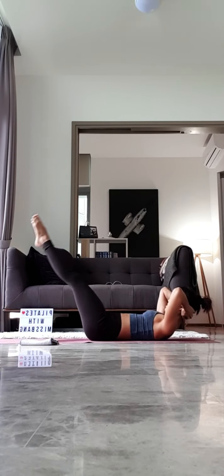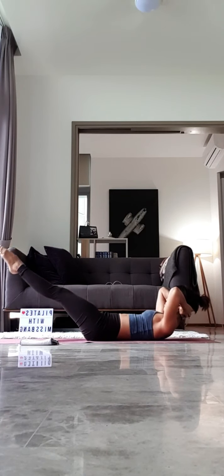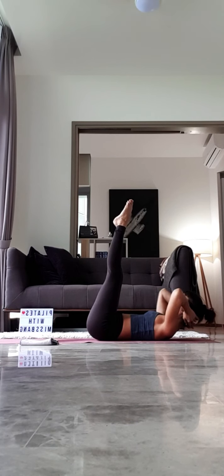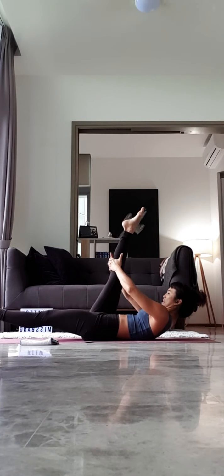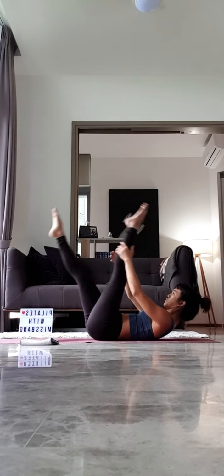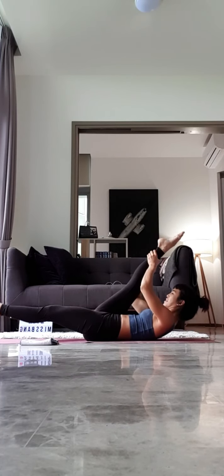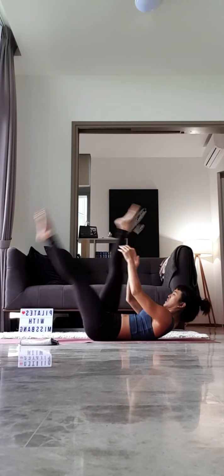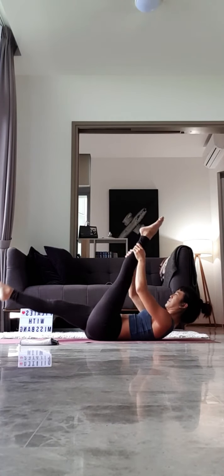Lift. Last four. Exhale. Three. Exhale. Last two. Exhale. Last one, everyone. Exhale. Now stay and hold. Hold on to the back of your right hand. Lower and lengthen your left leg down. Lift your body up a little bit more. And scissor your legs to switch. Switch. Switch. And switch. Continue for five. Switch five. Last four. Switch four. Three. Switch three. Last two — keep your body lifted, everyone. Last one. Switch. One. Good job.